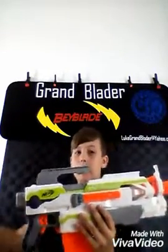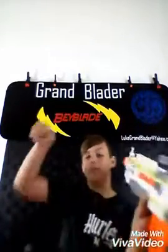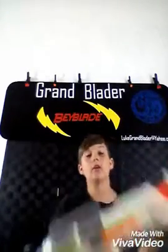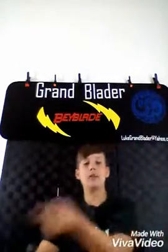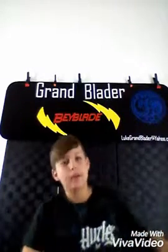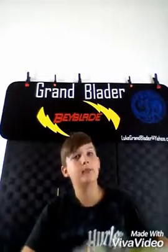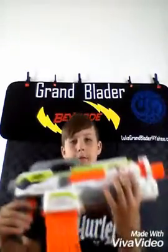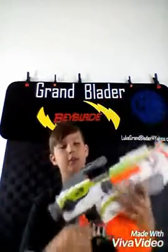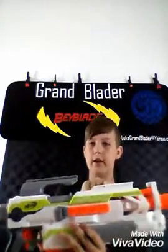There'll be a video link below with all the videos about the Modulus — go down there and scroll a little bit, you'll find another video about the Modulus covering all the attachments. So we're going to start out with all the attachments. There are two attachment rails on both sides — there's an attachment right here, an attachment right here, and an attachment right here.